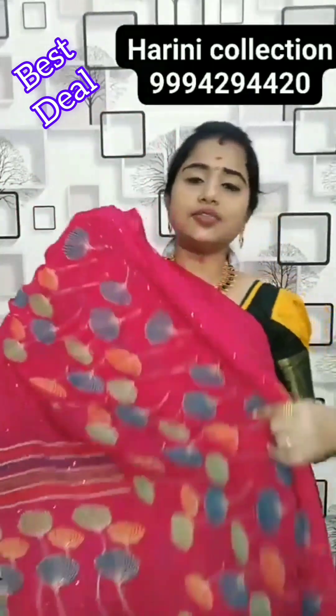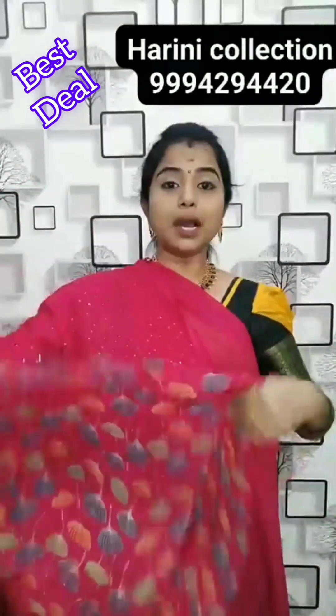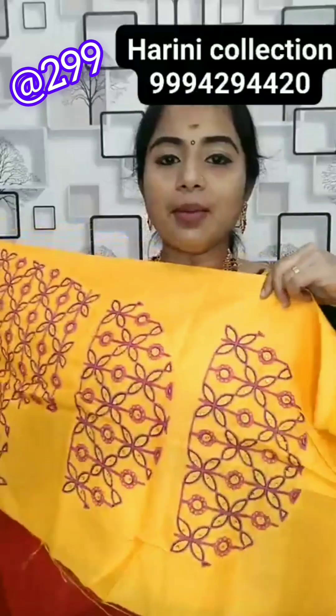This is a tulip blouse, designer — full sequins and thread work. It is very classy — red and sky blue colour combination. Full thread work, very nice.